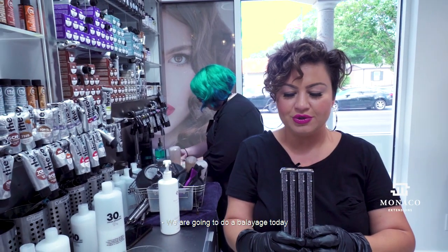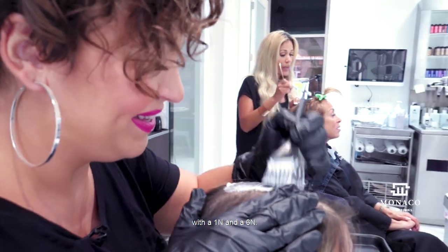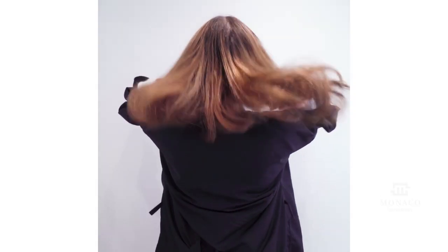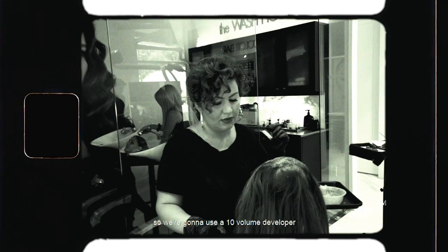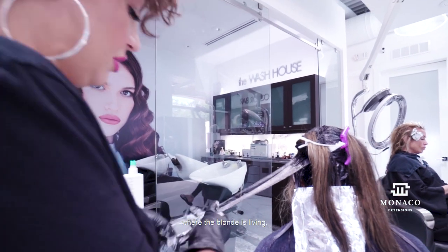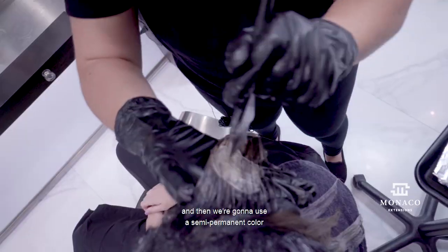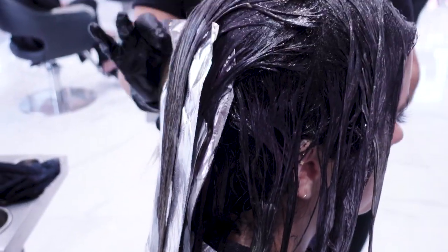We are going to do a balayage today with a 1N and a 6N. She does have brassy hair, so we're going to use a 10 volume developer where the blonde is living because we don't want to open the cuticle. Then we're going to use a semi-permanent color towards the ends when we tone the color.